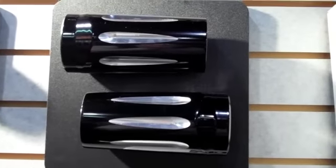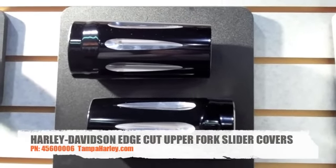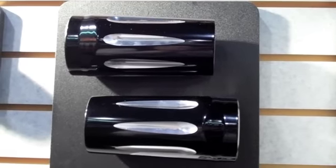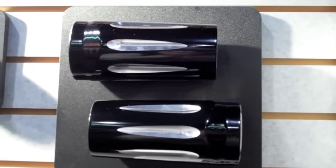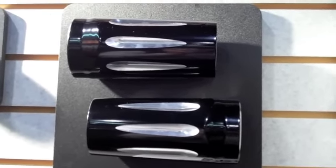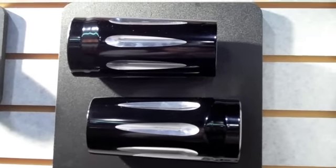Just taking a moment to show you the new edge cut upper fork clatter covers. These fit 1980 and newer touring and track models. As you'll notice, it does match the edge cut collection that's already in the P&A catalog. Stay tuned for more exciting products from Harley-Davidson Tampa.